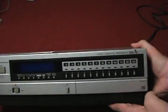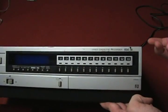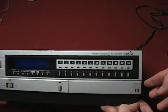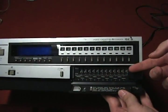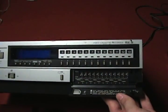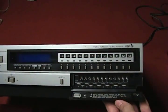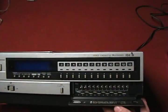Over here you have channel selectors — you can hook this up to an antenna and program in your own channels. Regular VHS VCRs do this as well, and eventually it went to automatic channels. Down here there are some knobs and switches I'm not really sure about — maybe for recording, since adjusting them during movie playback doesn't change anything.